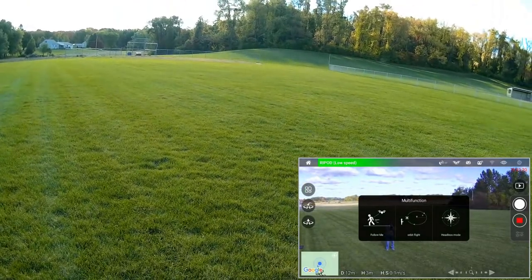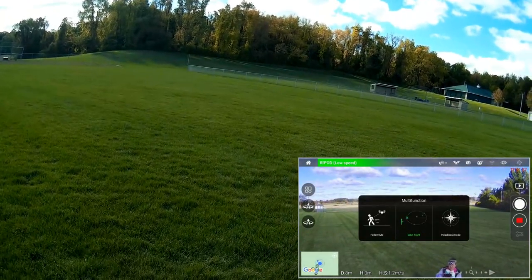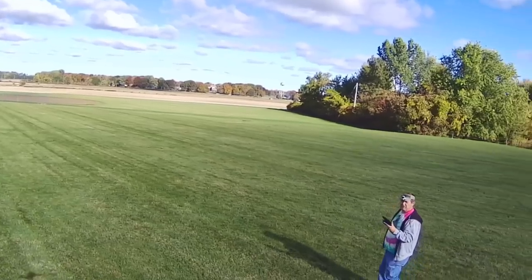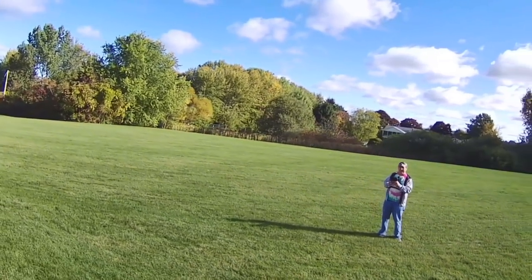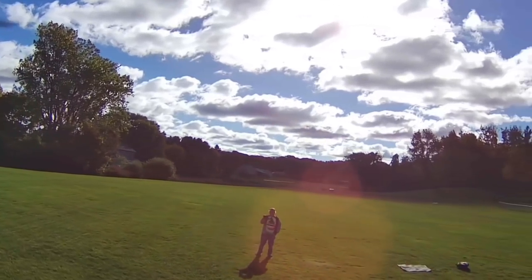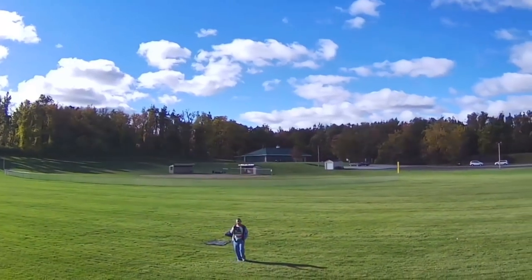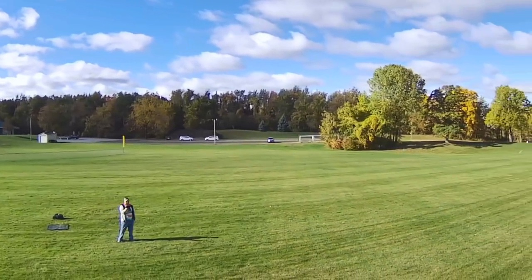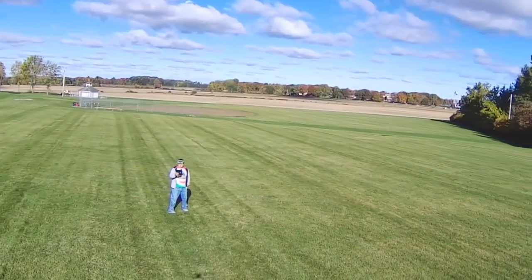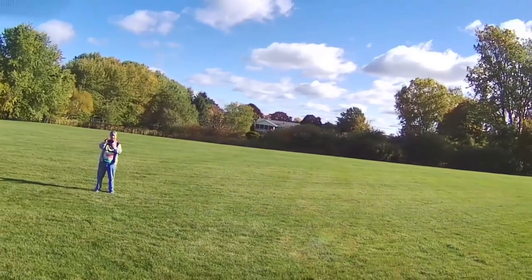Next is circle position. Bringing it over toward me and hitting orbit flight, swiping to the right. I've got it set to about 10 or 11 meters. Notice how it goes down as it goes into the wind, and then coming away from the wind it actually climbs — that's the barometer reacting to wind pressure changes. It does a good job of circle position.